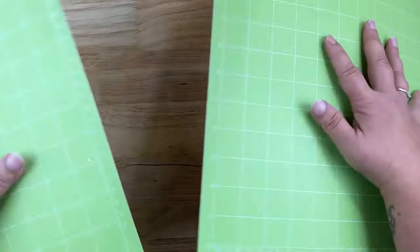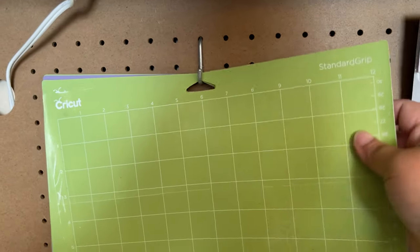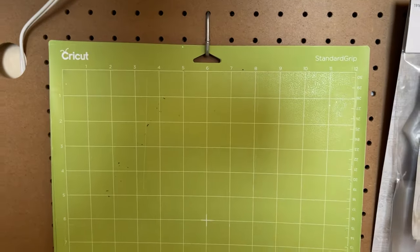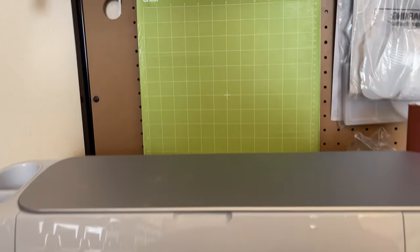To store my mats, this is how I like to do it. I have a pegboard so I have a hook, and I like to hang mine upright rather than putting them into drawers, because if you put them in your drawers they become more prone to collecting debris. So I just hang mine up and store them that way.